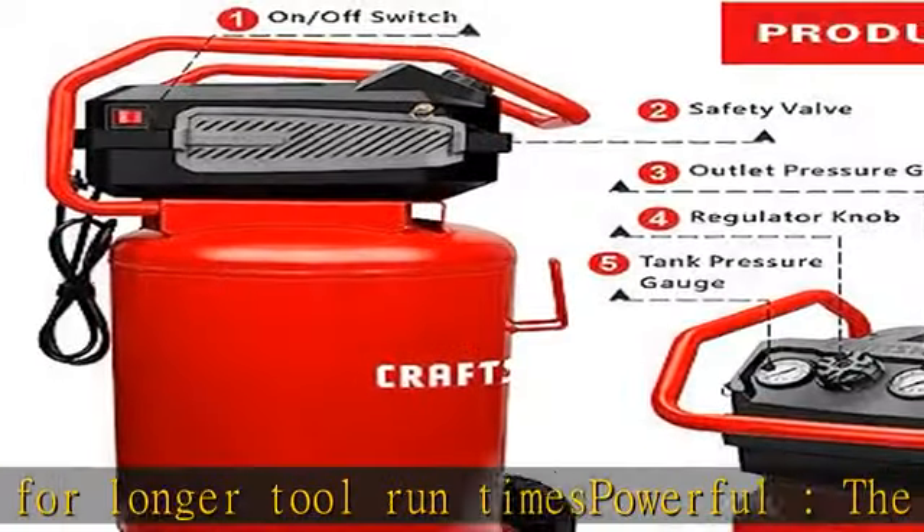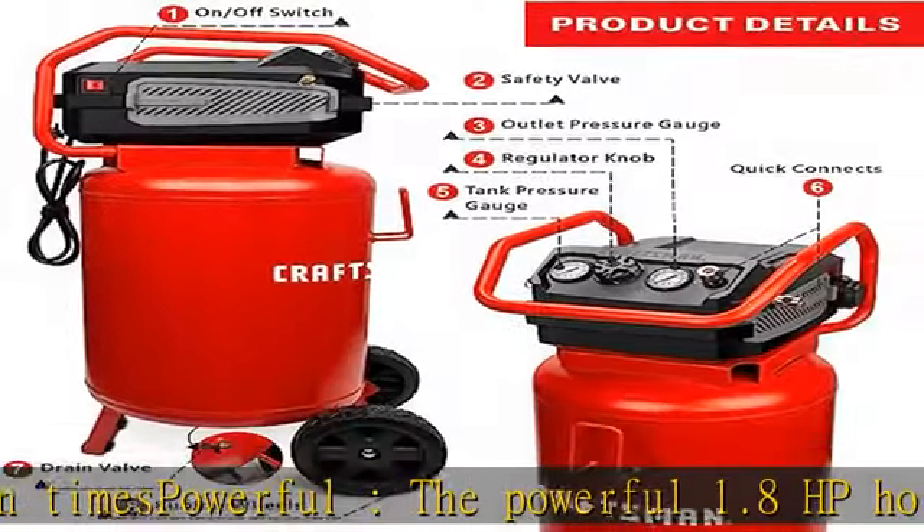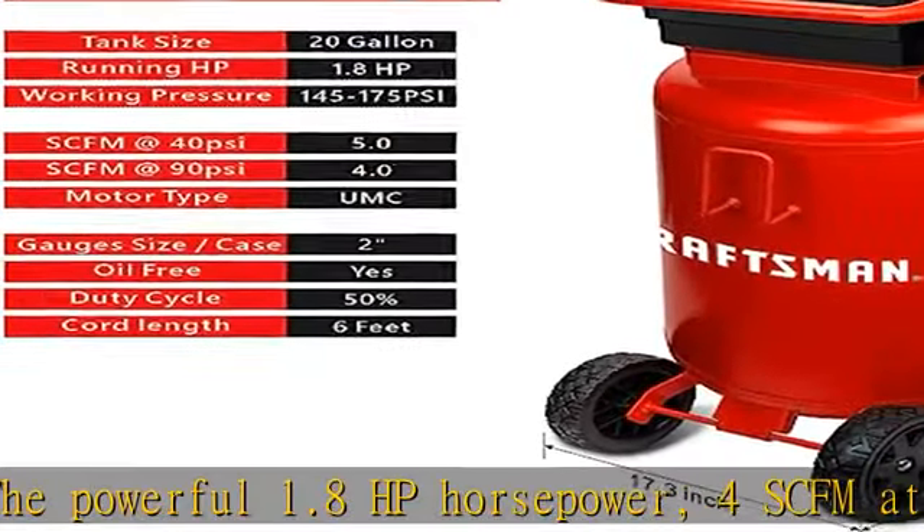Sturdy and durable: the 20-gallon air compressor is made of stainless steel, rubber feet, and an oil-free pump for a long life cycle and no maintenance.